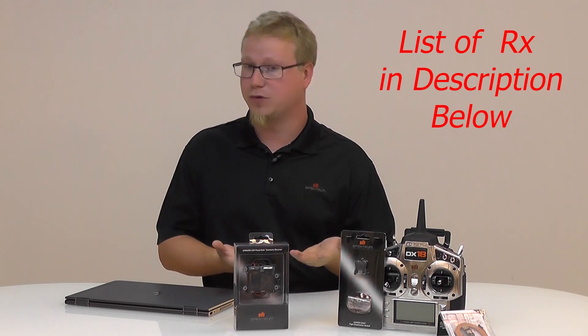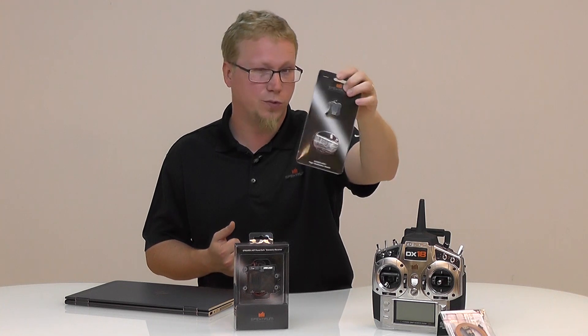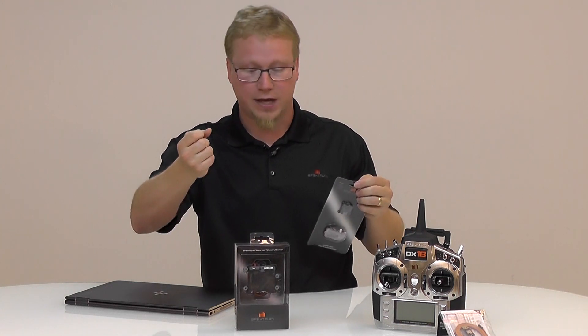You can use this as a reference for that. This video is going to be geared towards the PowerSafe receivers so that you can use it with forward programming on your DX18 or DX9, or any Gen 2 radio, even the iX12 and the AS3000 — the new gyro for the PowerSafe receivers. Really cool stuff that uses forward programming; that's the newest feature first utilized on the PowerSafe receiver. So let's go ahead and do that.